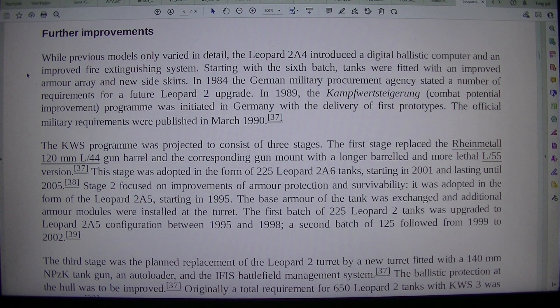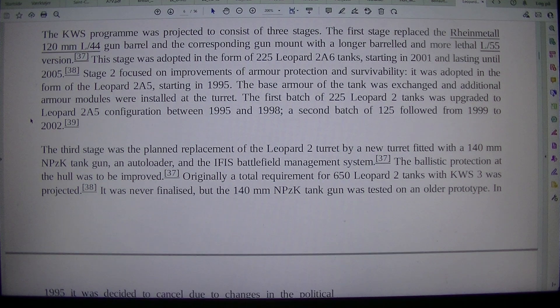Starting with the sixth batch, tanks were fitted with an improved armor array and new side skirts. In 1984, the German military procurement agency stated a number of requirements for a future Leopard 2 upgrade. In 1989, the Kampfwertsteigerung, Combat Potential Improvement, program was initiated in Germany with the delivery of first prototypes, with official military requirements published in March 1990. The KWS program was projected to consist of three stages. The first stage replaced the Rheinmetall 120mm L/44 gun barrel and its gun mount with a longer-barreled and more lethal L/55 version. This stage was adopted in the form of 225 Leopard 2A6 tanks, starting in 2001 and lasting until 2005.